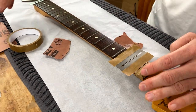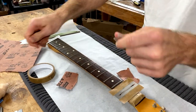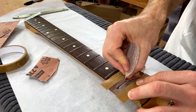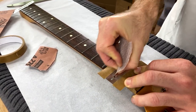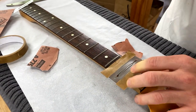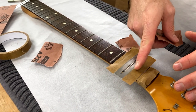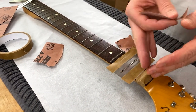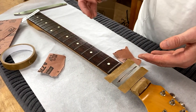Once you've done that you can switch over to the 240. My rule of thumb for the 240 is just about ten strokes on each side and then about twenty strokes on top. Seems to work quite well and that's ready for polishing. You can either do all the 180 through all the frets and come back and do 240, or do 180 then 240 for each fret as you go along.